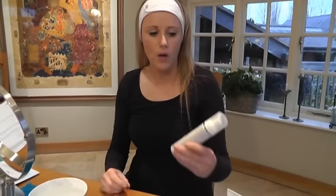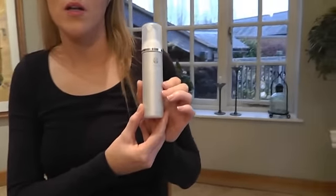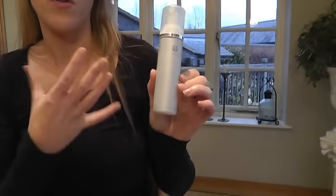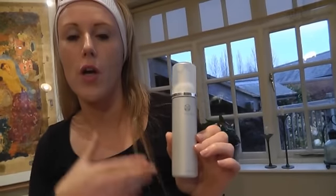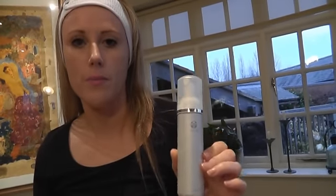I'm going to show you a couple of the products I've already used before I do the treatment. First, I used the Nu Skin Age Lock Cleanse and Tone, which is a beautiful luxury rich creamy cleanser that I use with a little bit of water to cleanse the skin. Once I've done that, I used the exfoliant scrub — a very gentle scrub that helps to remove any dry dead skin and is a great preparation before the treatment.